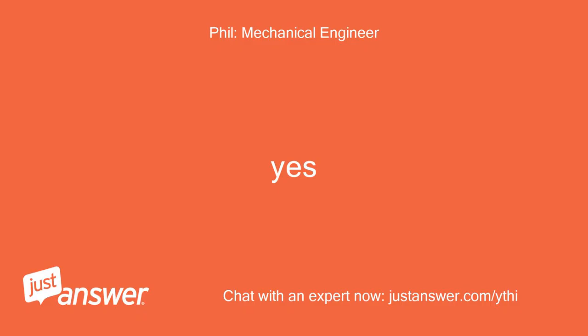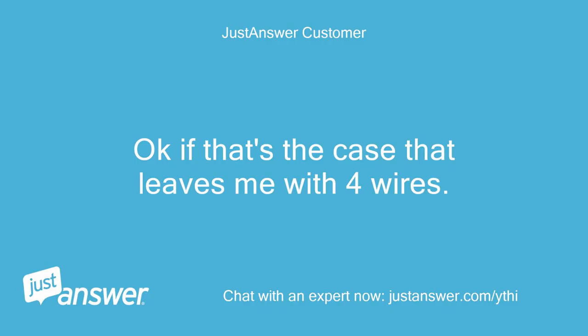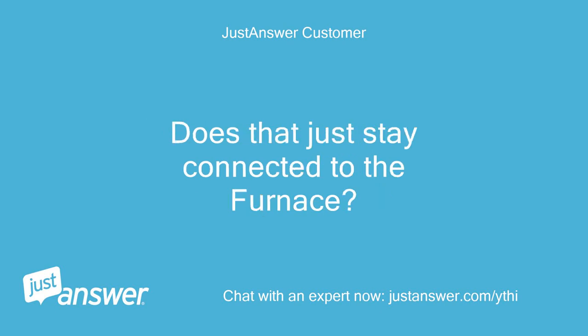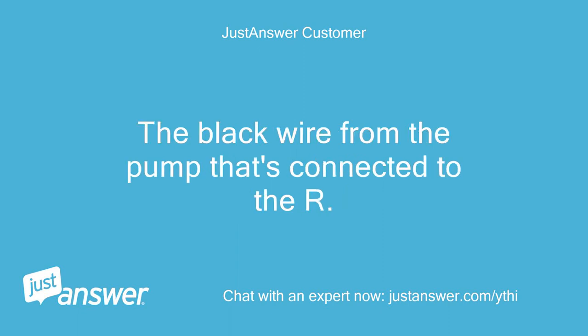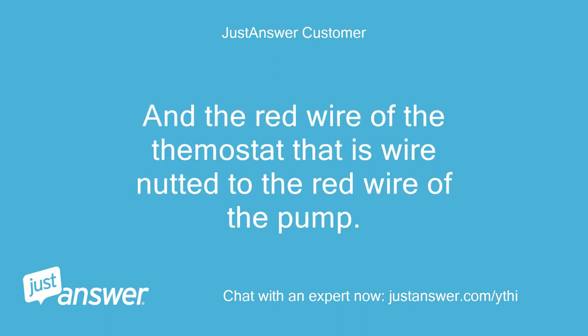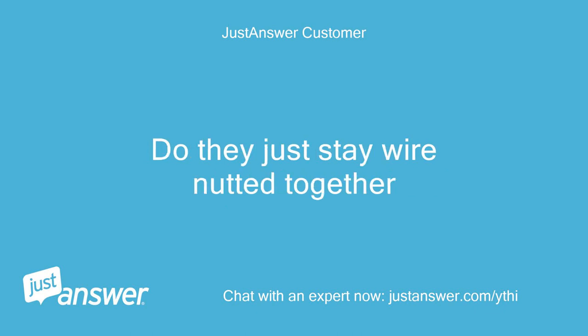Yes. Okay, if that's the case that leaves me with four wires. The blue wire from the thermostat that is connected to C — does that just stay connected to the furnace? The black wire from the pump that's connected to R — does it get connected to the RH of the zone panel? And the red wire of the thermostat that is wire-nutted to the red wire of the pump — do they just stay wire-nutted together?